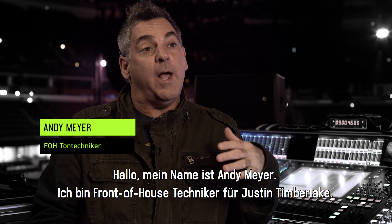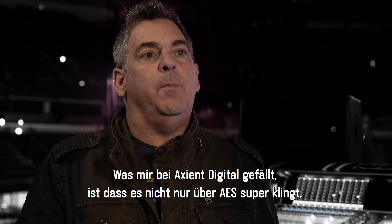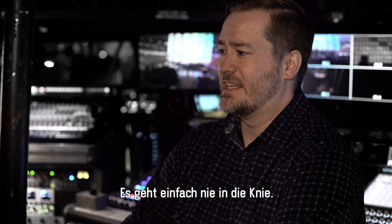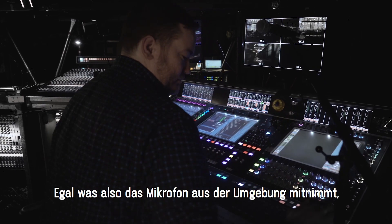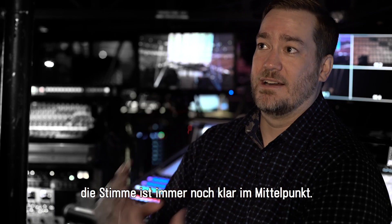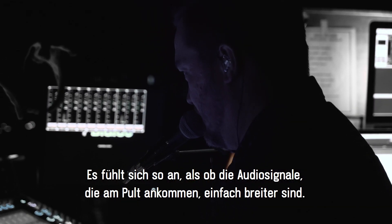I'm Andy Meyer and I do front of house for Justin Timberlake. What I like about the Axiant Digital is not only does the AES sound great, but the analog outputs — the D-to-A converters are good. Sonically it's very pleasing and very warm. It doesn't ever give up; there's no wishing it would give you that extra little bit. Whatever the mic's bringing in from the room, the vocal is still right there in the middle, and it just feels like there's a wider highway of information coming audio-wise to the desk.